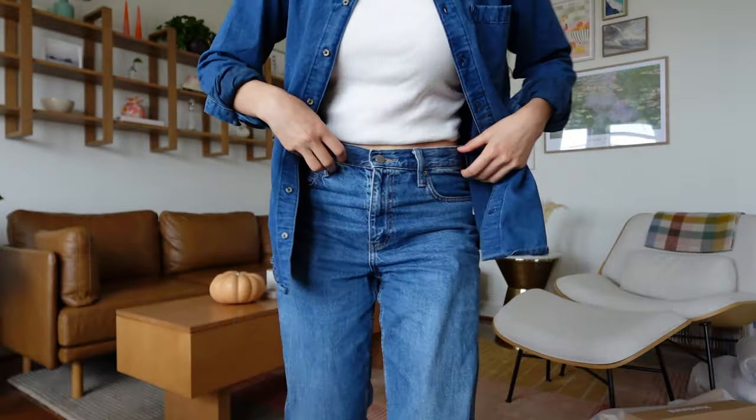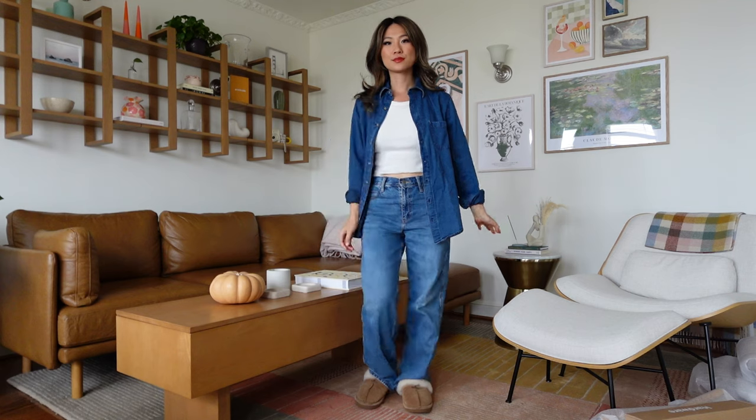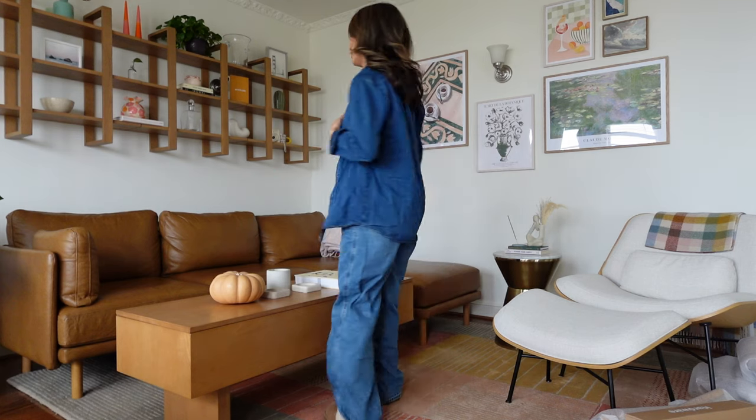At home, I probably wear something like this — a Canadian tuxedo. Tank tops from Uniqlo. It has a built-in bra so you don't have to wear anything underneath, and it's so comfortable. I have this in three colors and if you're interested, it will be linked down below.